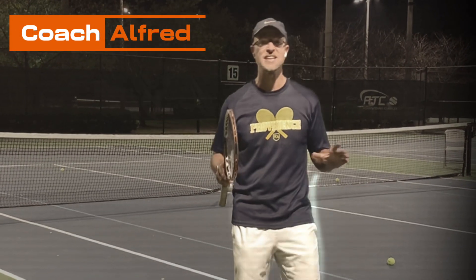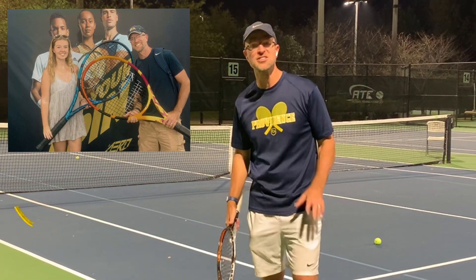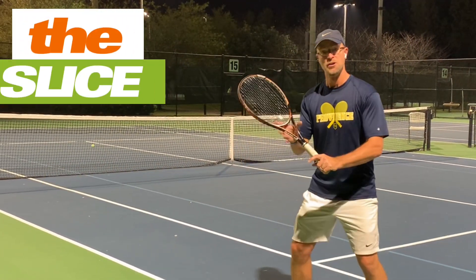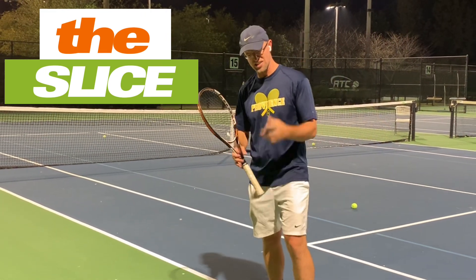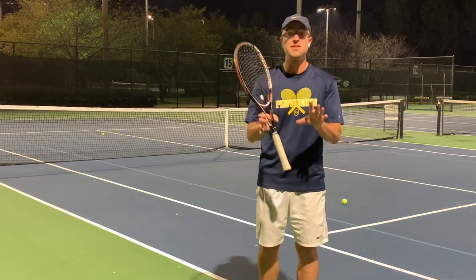What's going on guys? Coach Alfred here with another video, and today we're working on my daughter's favorite shot in the whole game. It is the slice — beautiful slice. Get that back spin, keep it low. It is a damaging shot.